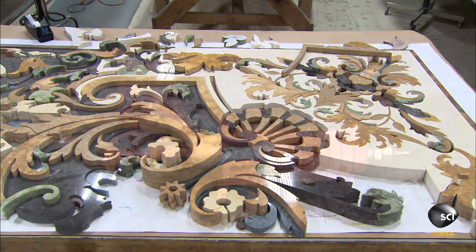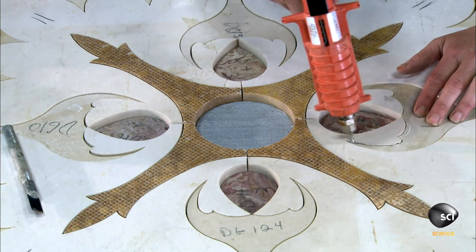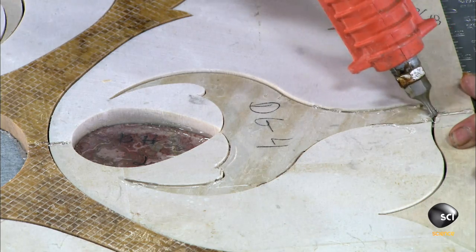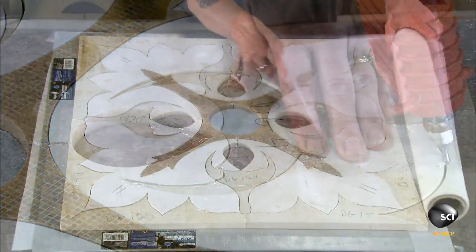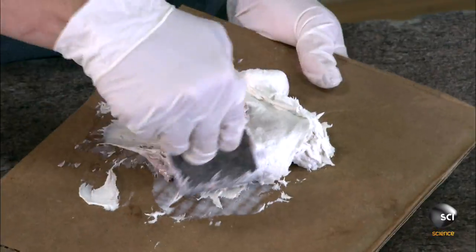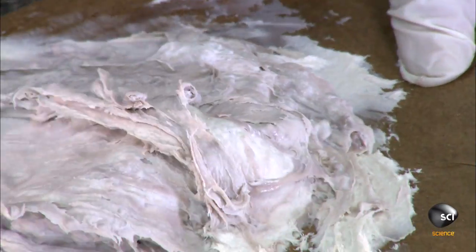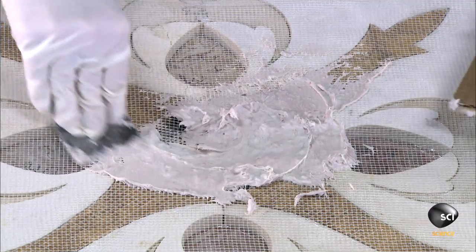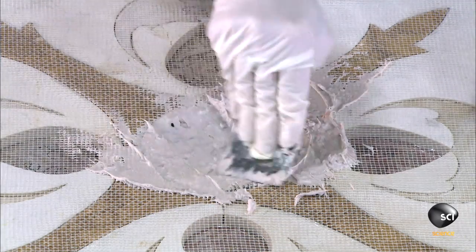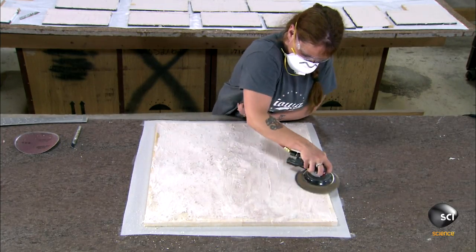Once the design is fully laid out, they tack the pieces together with glue, which keeps them from shifting or separating. They lay fiberglass mesh over the entire assembly. Then they prepare an epoxy resin specially formulated for stone setting and spread it evenly over the mesh. They let it set overnight, and the next day they sand it flat. The cut stone design is now bonded together in a solid unit.